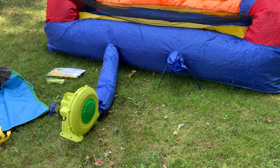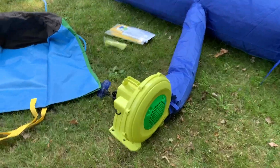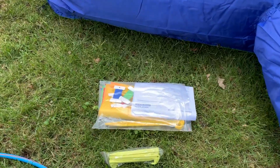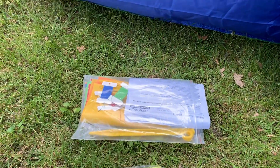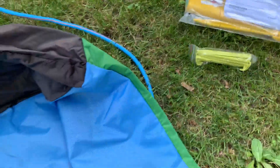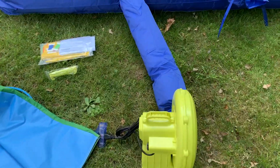I wanted to take a minute and show you this Bounce Castle from Serene Life. It comes with the blower fan, a massive patch kit, stakes for both the bounce house and the blower fan, and this giant tote bag to store everything in when you're not using it.